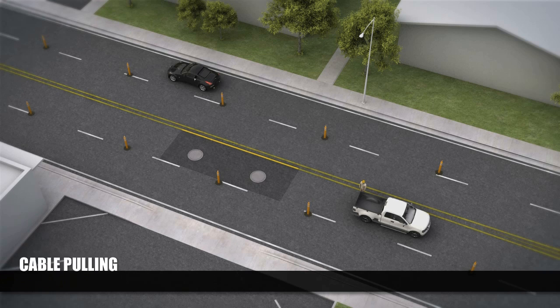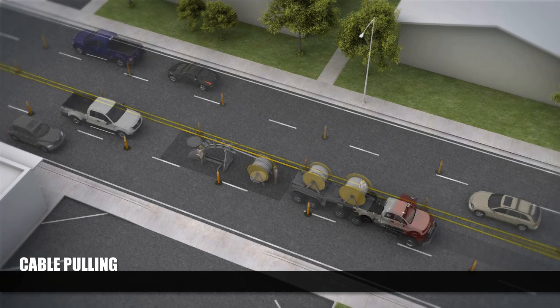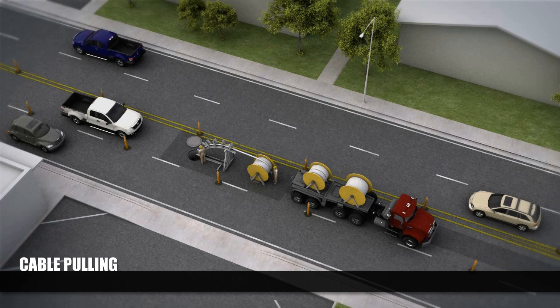Crews are now ready to pull the transmission line into place. This requires the closure of one lane of traffic, so cones are used once again to guide motorists through the construction area.